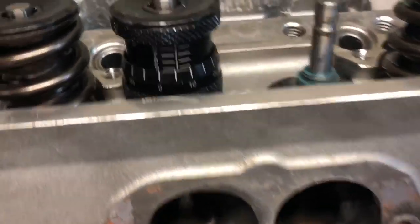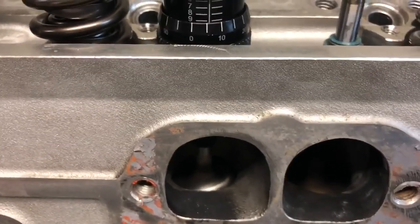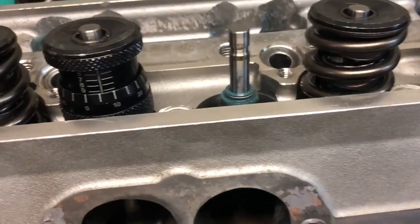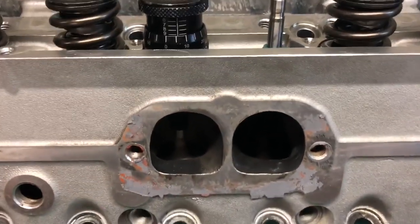Let's put it in there and check the installed height again to see if we're where we need to be. We got that one set up — this is with the new 30-thousandths addition. That is a 1.9050 installed height. The one beside it was 1.910, so that is dead on the money. That's what we're going to go with, and we're going to reinstall it and put those springs back on.